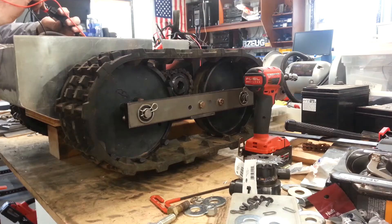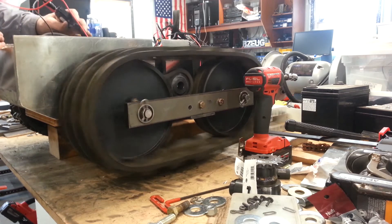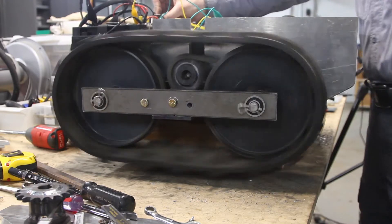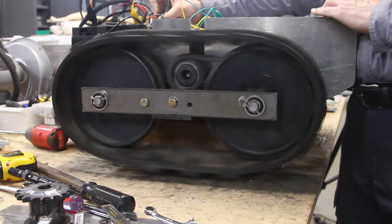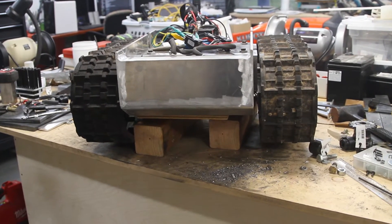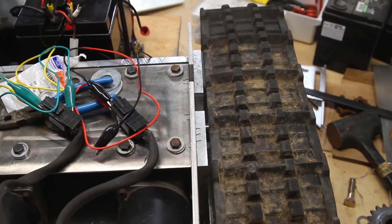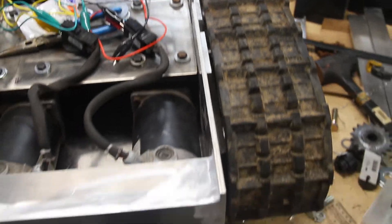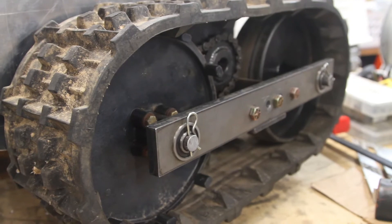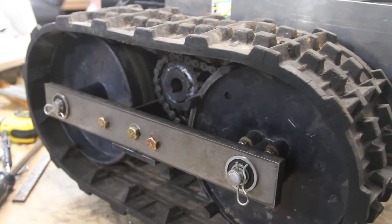After all of the working and re-working of the track brackets, I sure was happy to finally get a test of the tracks and the motors running. After all that, I'm happy with the drive chain tension, the track tension, and the positioning of the tracks is good. The alignment is good and straight. It took a lot of work to get it that way, but I got it, and the results are better than my other robot.